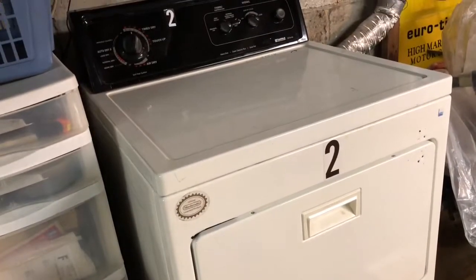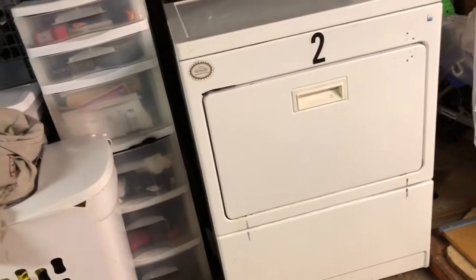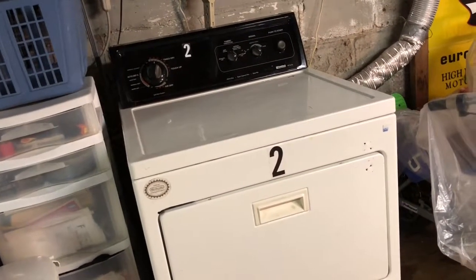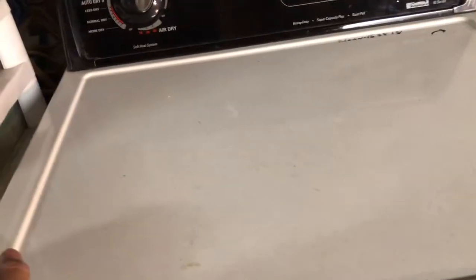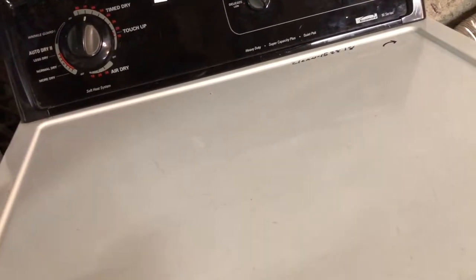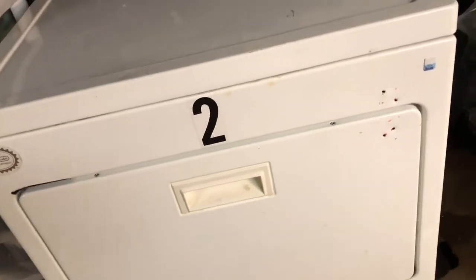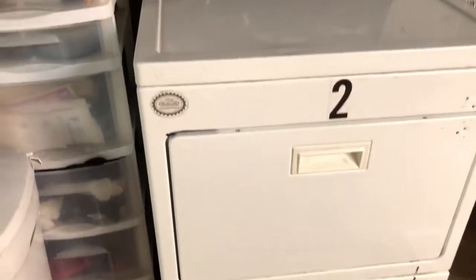I start messing with it again, looking over everything, and then it starts working again. This thing is haunted. I don't know what's wrong with it. I'm just trying to get a load of clothes dry so they don't get all moldy and nasty. The thing just wants to work sometimes and then it just shuts off — makes this noise like something stopped, something freezes, something gets stuck, something gives up. I just don't know what it is.